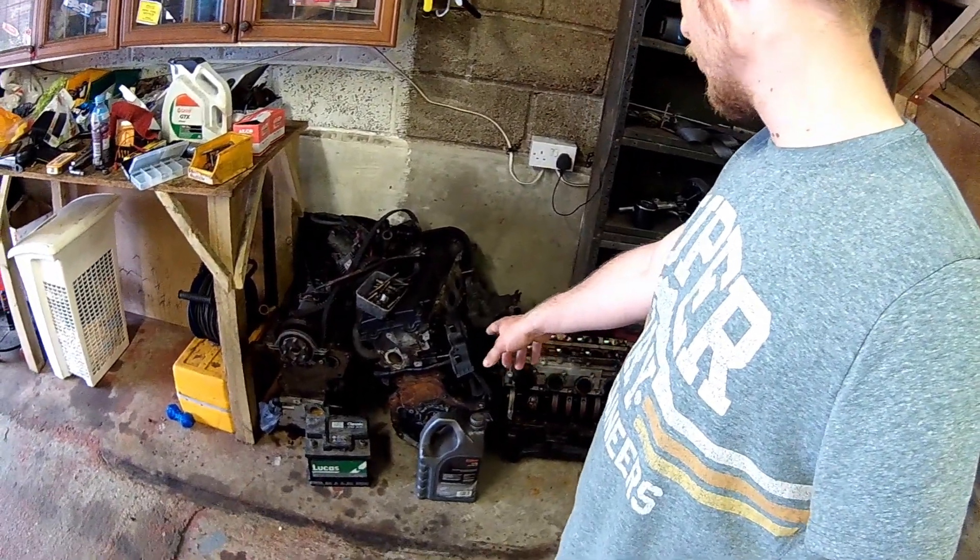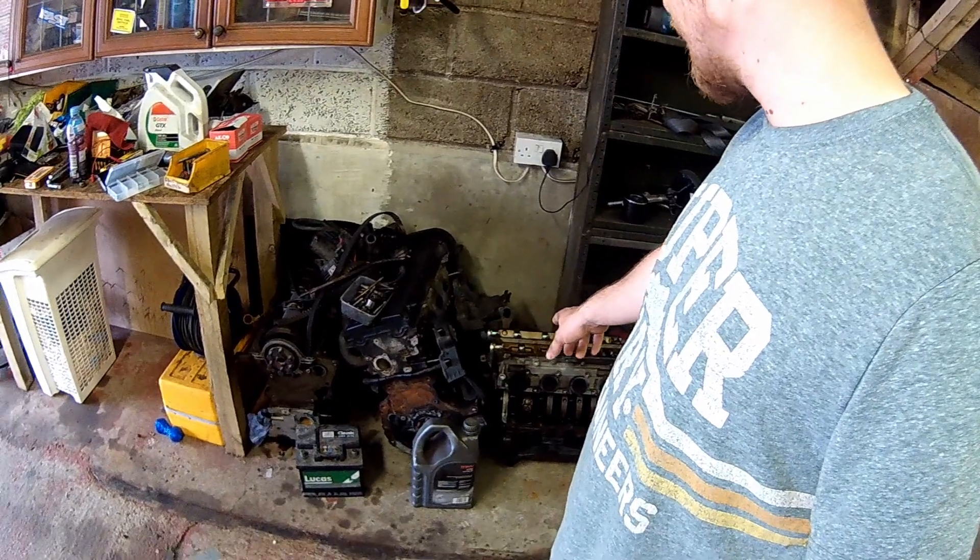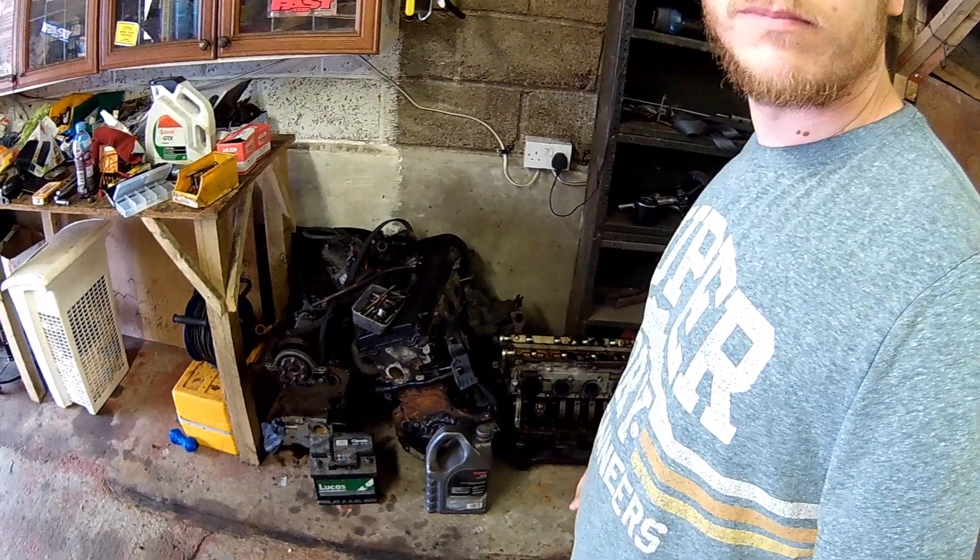Maybe one day I was going to stick one of these defect engines in it — because one's got a dodgy crank and one's got a dodgy head — so I could just build one good engine out of them both, possibly. If you could give us a like and a subscribe if you like the car, any comments on what you think I should do, and more — I'm going to try and keep it mainly escort-based but just every now and again little things like this. Cheers.